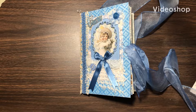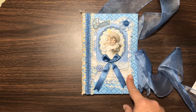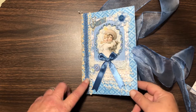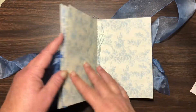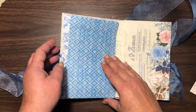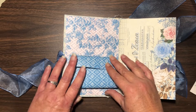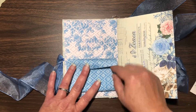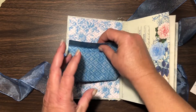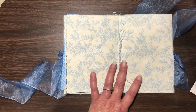Welcome back to my channel! I'm going to be working on my design team project for the Line Dot Arrow Facebook group. In this video I'm going to be mostly working on the center signature. On this page I decided I'm going to make an envelope, glue it down on three sides, and leave a flap behind it.